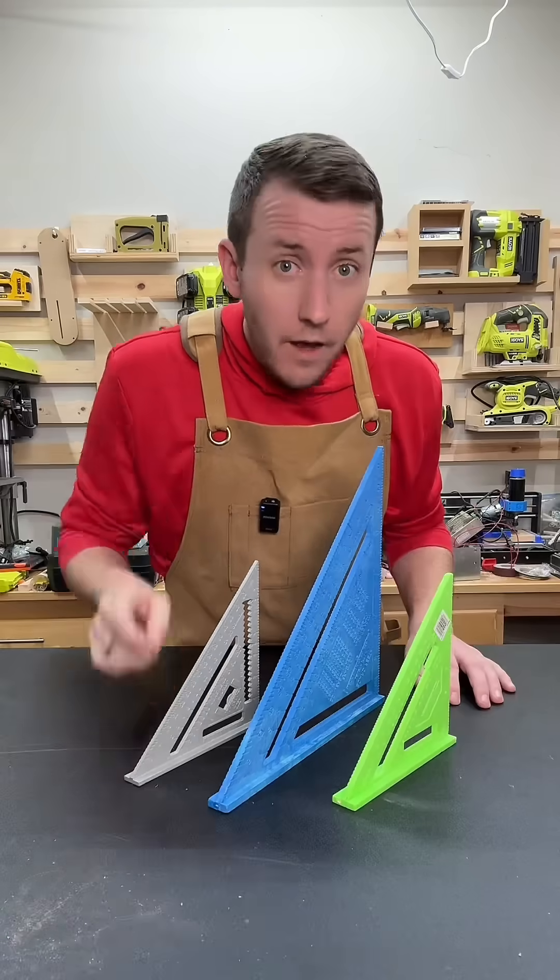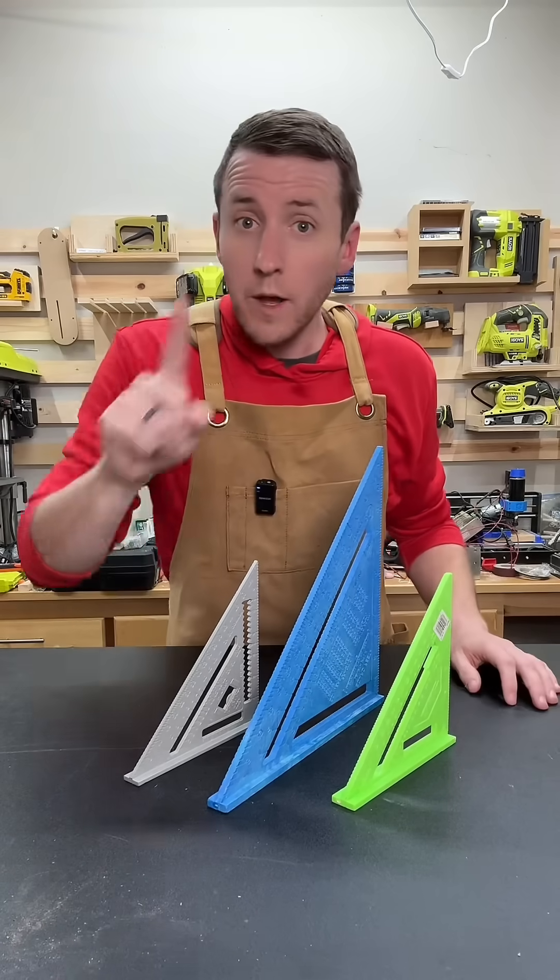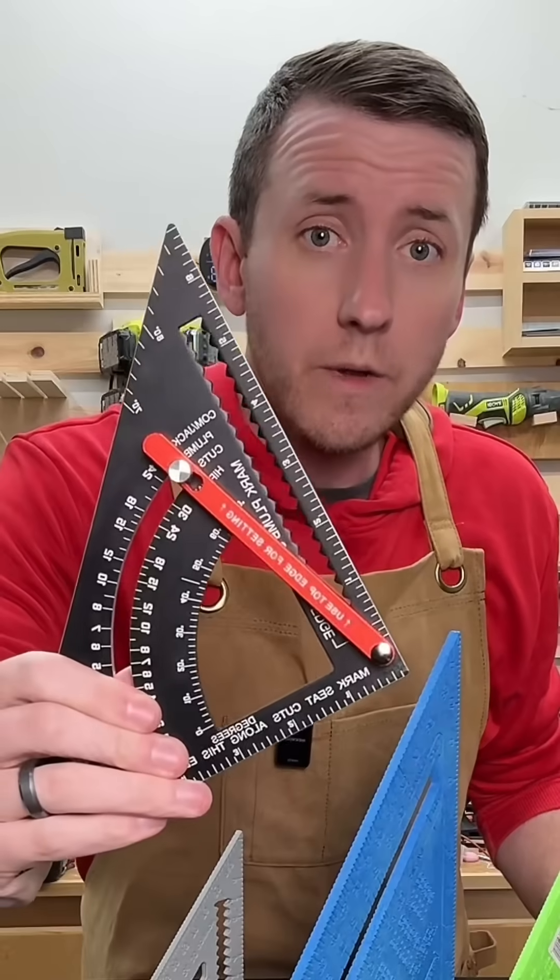I bet you can't tell me what these are called. I actually expected everyone to get that one. I knew you probably knew what it was called, but I've got a harder one — do you know what this is?